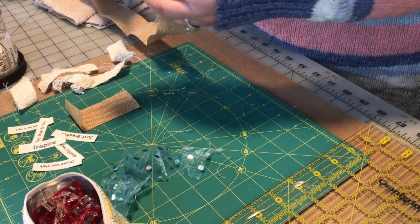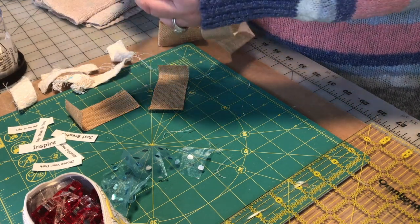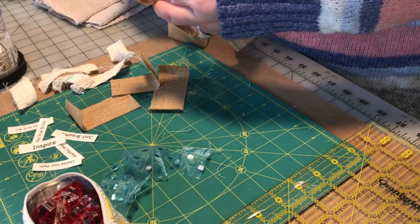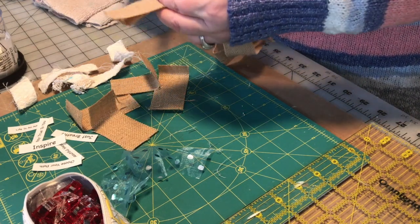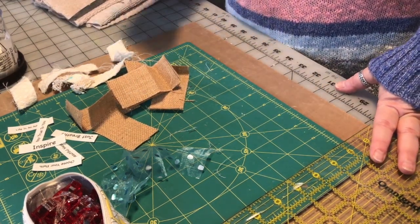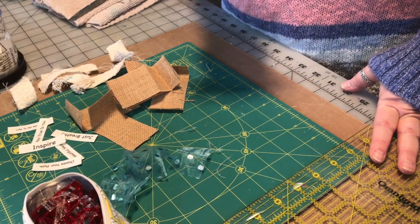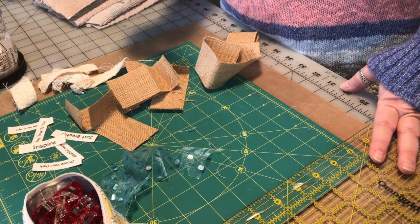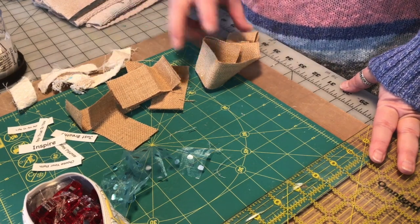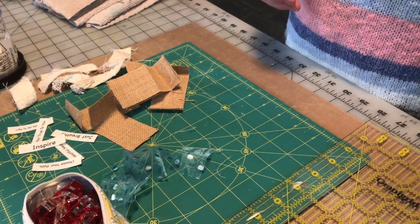Cutting six burlap pieces. You could use whatever you have — trims, ribbons. If you don't have any of that, go to the craft store. You can get burlap ribbon and trim in different sizes in the floral department, and different fabrics at the fabric store. Go to the sale bin, ask them to cut you an eighth of a yard or whatever the smallest amount they'll cut. You don't need a ton. Maybe cut up some old clothes you're not wearing anymore, or go thrifting. I've been collecting fabric a long time.